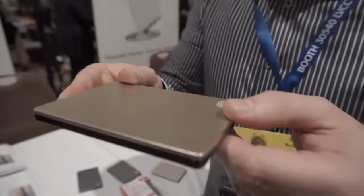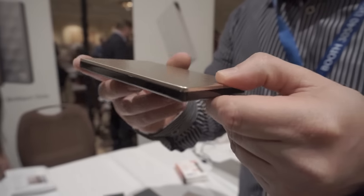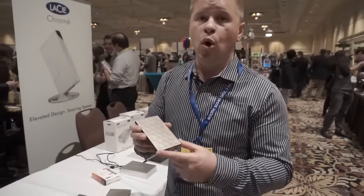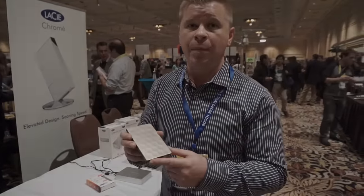Very light and very thin, as you can see. Of course, it is a USB 3.0 drive, and it's going to be available in 1TB and 2TB versions coming out in March.